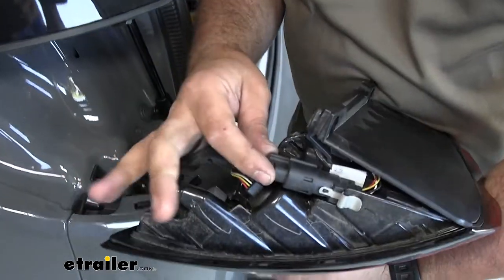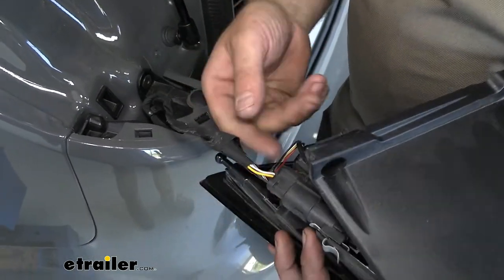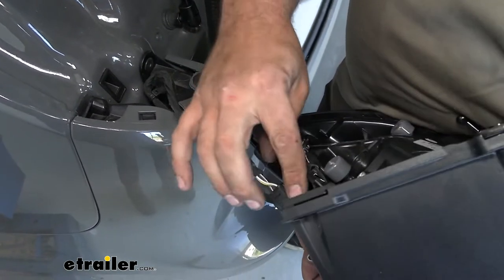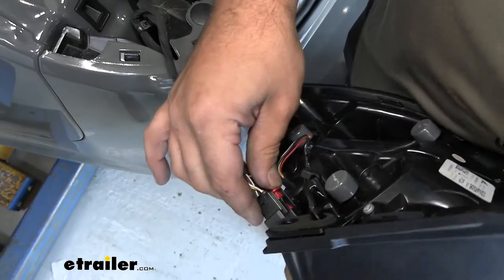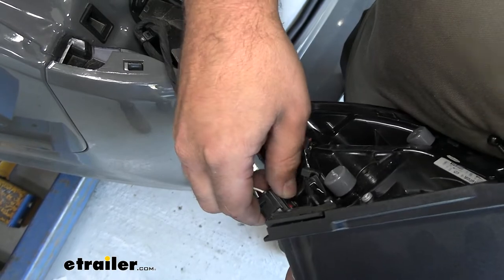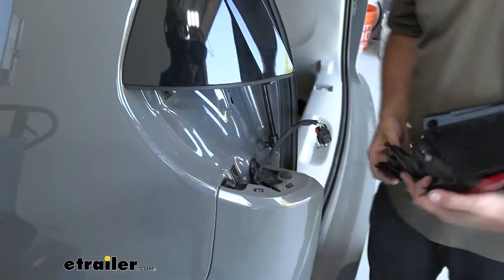That brings us to the plug on the tail light — this is where our harness is going to tie in. We're going to pull back this red clip, which is just a locking tab. Push back on that, then push this tab in and separate it. I'm going to go ahead and do the same on the other side of the van.